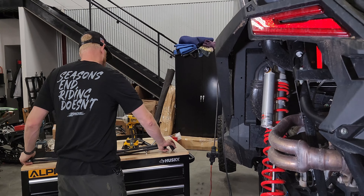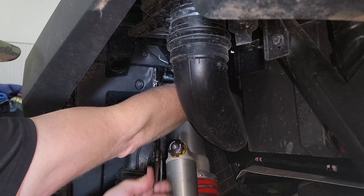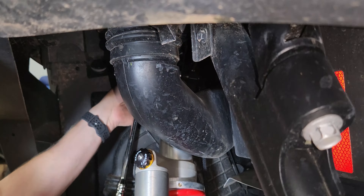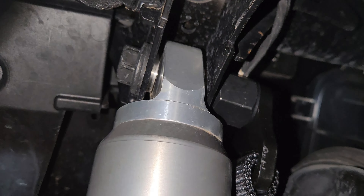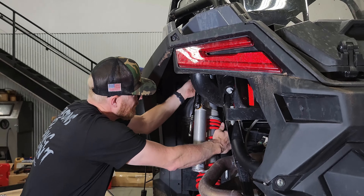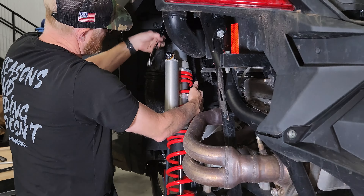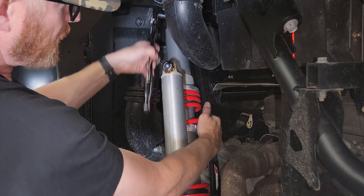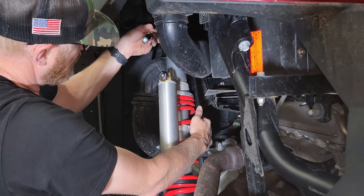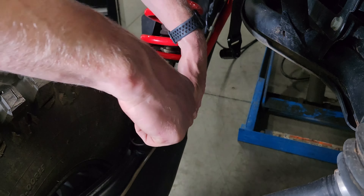Thread it on while holding the nut spacer around the back side — once you get it started it'll hold itself. Tighten it down and then hook up the bottom. It's important to keep this aligned and straight; it's going to want to droop and move. Get it snug and put some weight on it to hold the correct alignment — don't torque it all the way until you have the weight of the tire and wheel hanging on it to hold the strap straight.